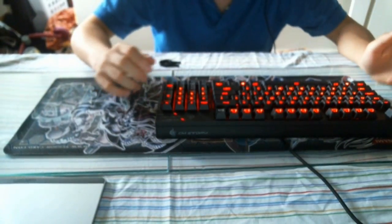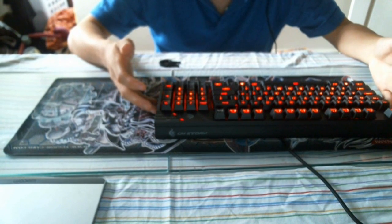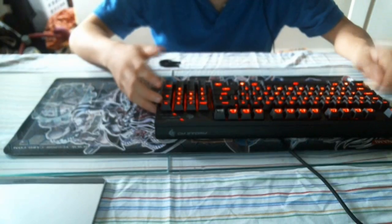But yeah, just wanted to say I got a new keyboard — pretty nice, I like how it feels. Unfortunately for the CM Storm Devastator, that's gonna have to go.